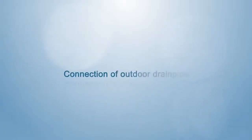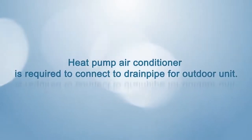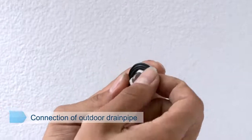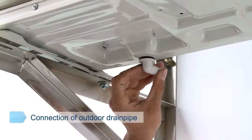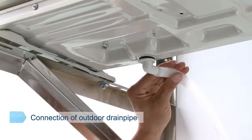Connection of outdoor drain pipe. Heat pump air conditioner requires connecting a drain pipe to the outdoor unit. The gasket ring is sheathed on the adapter of the water outlet and turned 90 degrees after being installed in the chassis through the bottom of the outdoor unit. The drain pipe is then sheathed and inserted into the outdoor drain pipeline.